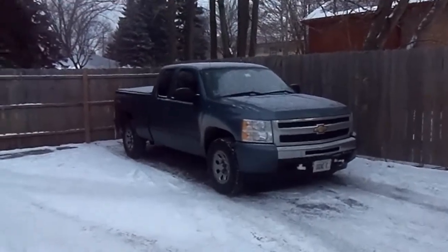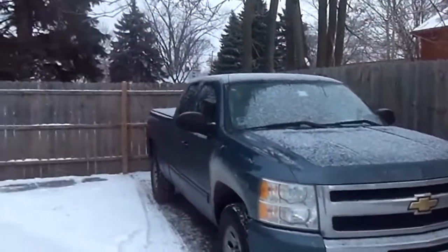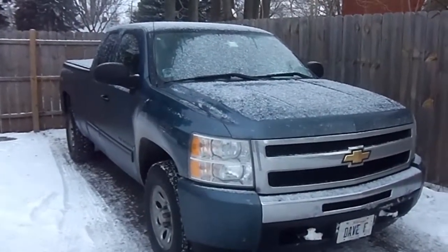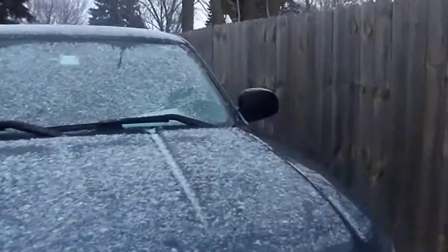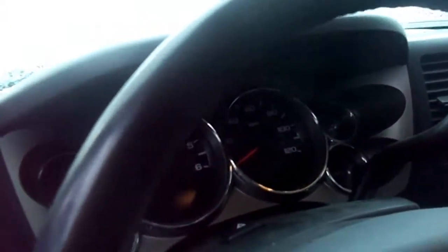What's going on YouTube? It's been a while since I've done a startup video on any of our vehicles, so I figured I would get one in now. There's our 2009 Silverado — it's about 22 degrees outside, so I figured I'm just gonna do a quick startup on this.